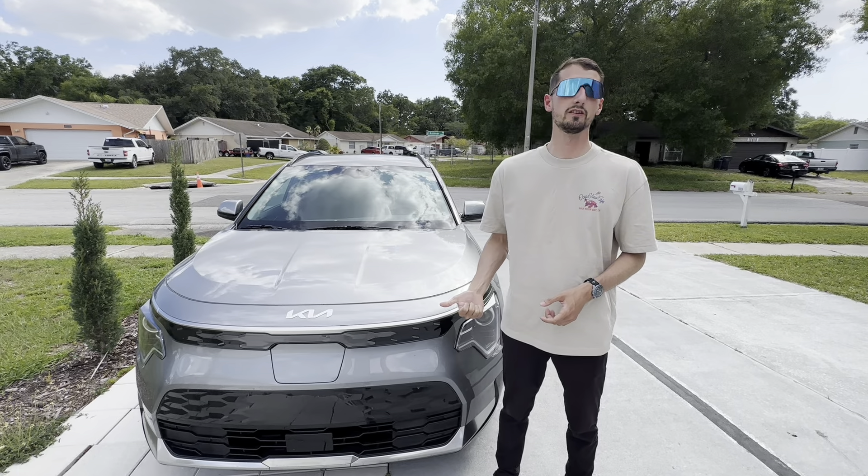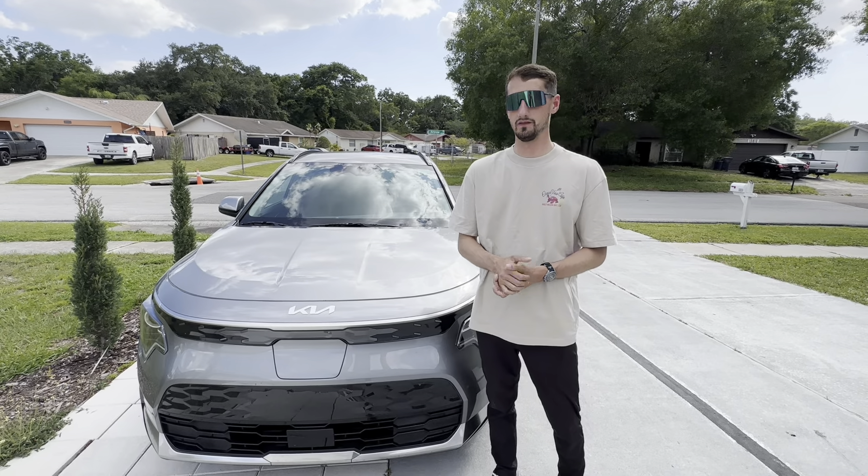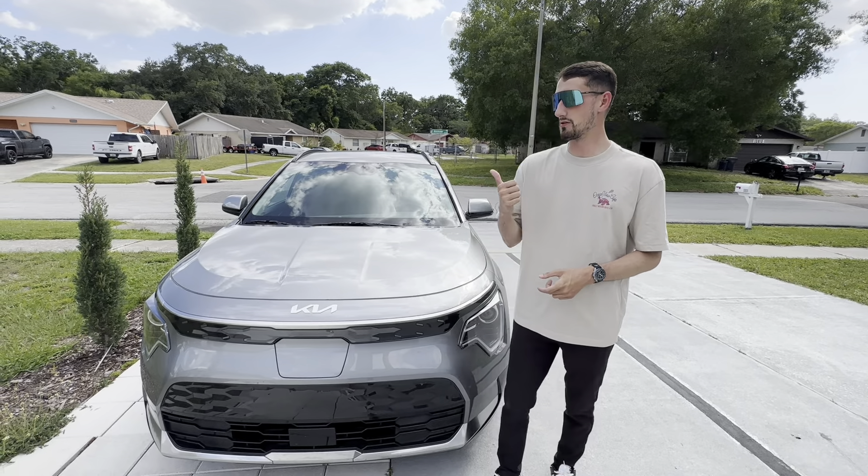Hey, what's going on everyone, welcome back to this channel. My name is Joshua McDonald and today we're going to be checking out the 2024 Kia Niro EV. Before we get started, if you guys want a free quote on this vehicle or any new or used vehicle, click the link in the description. Let's go ahead and check out this all-electric vehicle from the front.